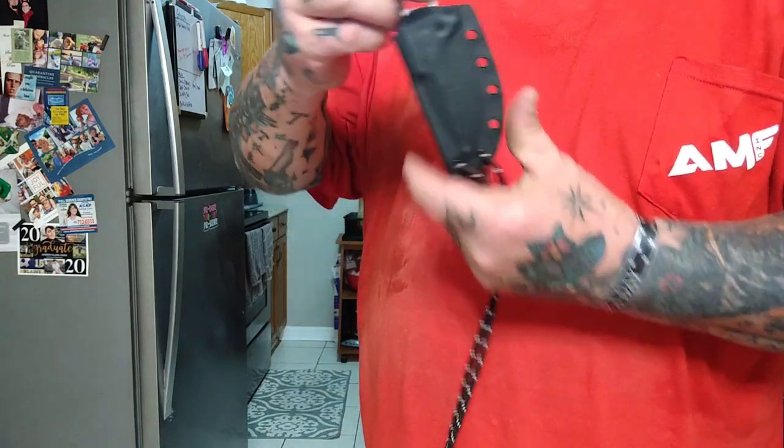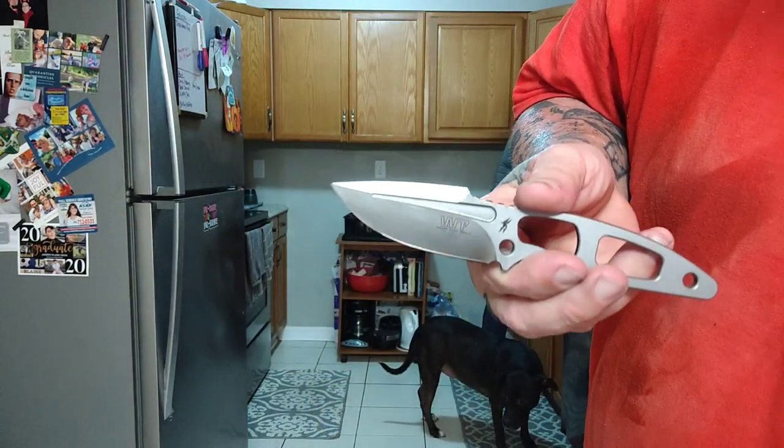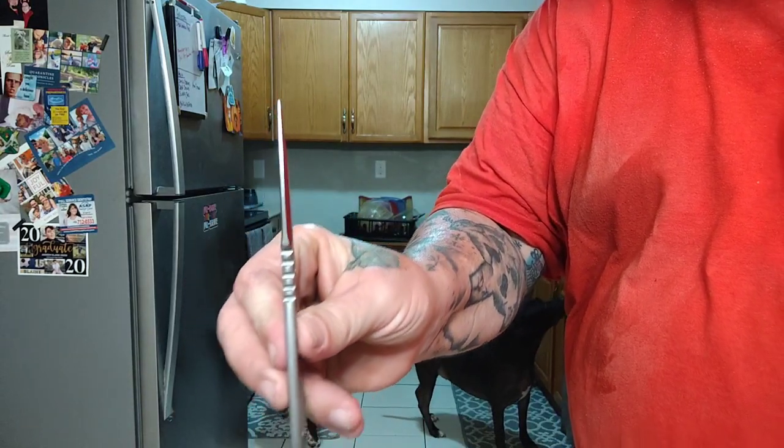Well, welcome back, my friends, to another rousing rendition of Choir Boy's Cutlery Outdoors, a Nymph from Work Tough Gear, because it's Work Tough Gear Wednesday, if you will.